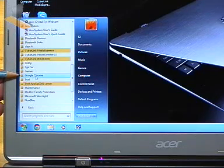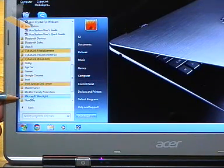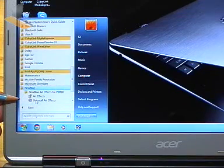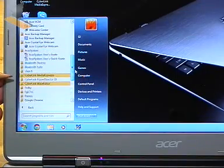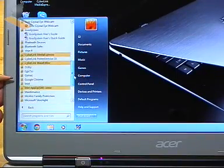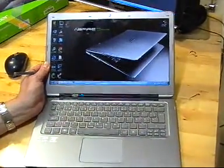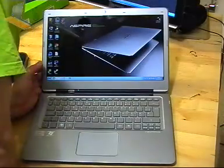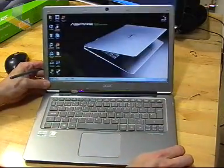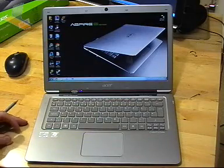There's a Dolby configuration, MyWinLocker pre-installed, McAfee Family Protection, Microsoft Silverlight, and NewBlue Artifacts for CyberLink PowerDirector which is installed here. So there is some crapware — it kind of represents what you find on a lower-cost device. It's the same on the Toshiba 835 from Best Buy — a lot of pre-installed software. That helps cover some of the costs.